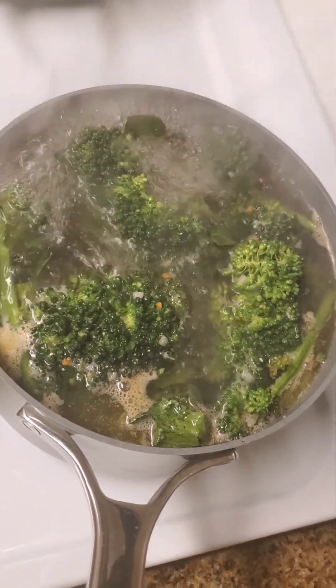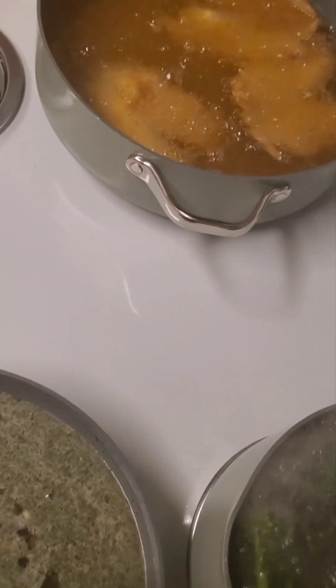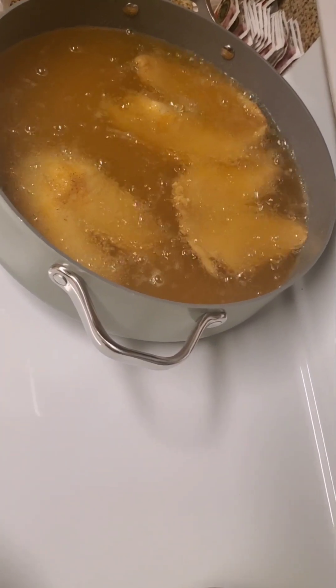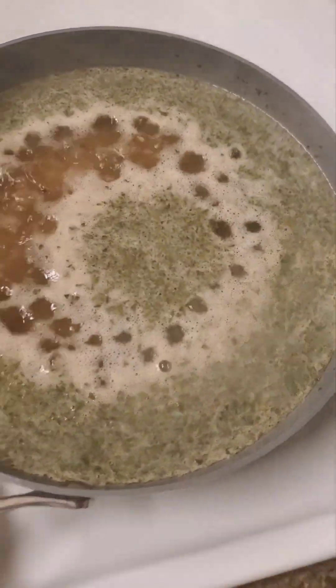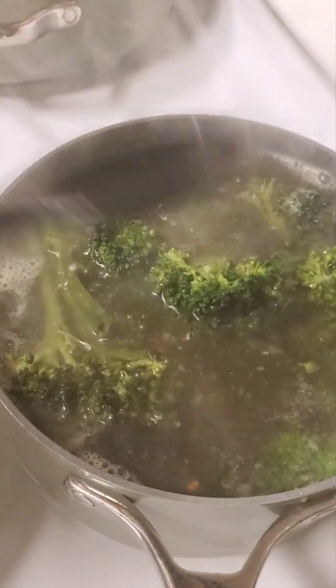We're going to check this broccoli over here — it's acting a fool, in competition with the fish. You got to watch out, you don't want smoke. Shake, shake, shake it — get all them seasonings in that fish. The baby broccoli is going. Time to turn it down to low. Check out the baby broccoli — got my baby. The baby broccoli is going, going.